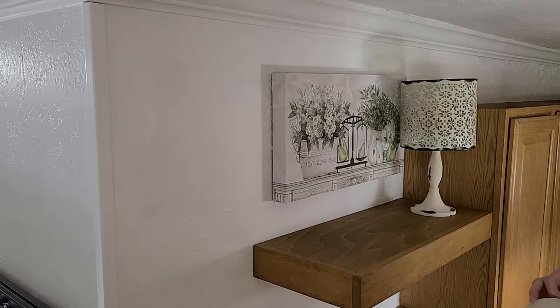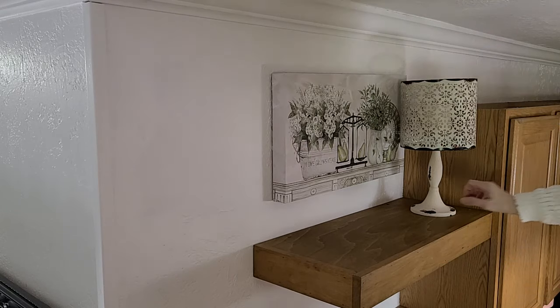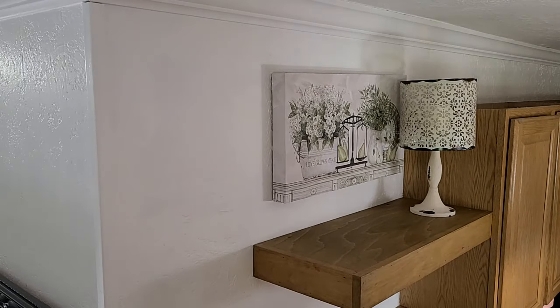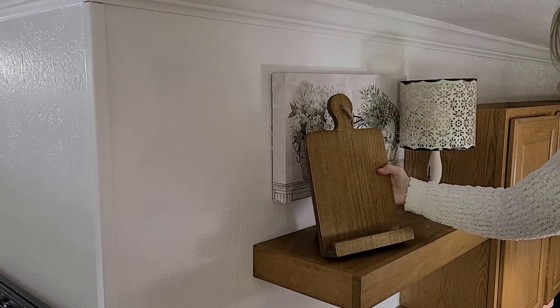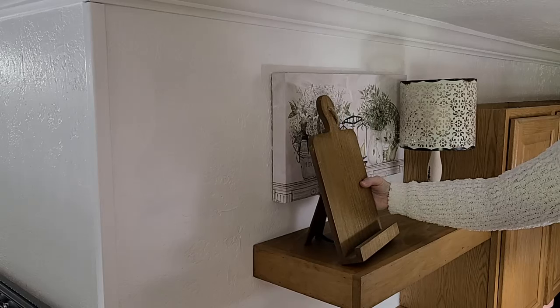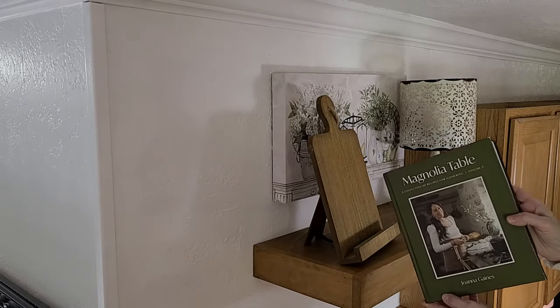I like to start with my big items first and then fill in the blank spaces after I'm done. I've never put a lamp here on this top shelf before, but I have always wanted to put one up here. There's really no place to plug one in. But I do have this faux lamp that came from Hobby Lobby several years ago, and I feel like this little faux lamp is going to go perfect here on the top shelf.